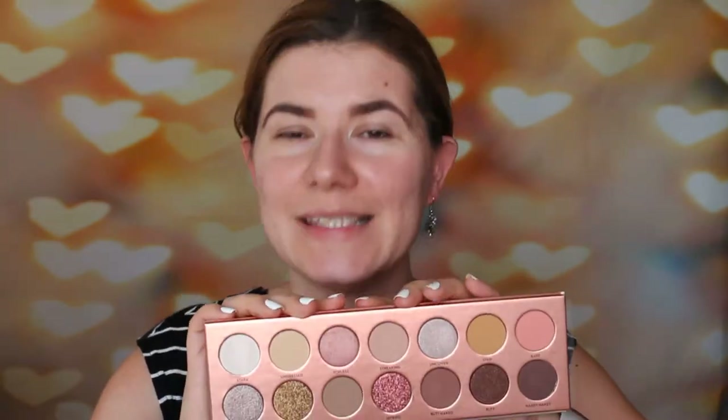If you want to see me creating a makeup look then please keep on watching. I'm not going to swatch all of the shades — if you want to see me do that please let me know down below and I will definitely do it. But I'm not going to do all the swatches because there are so many swatch videos of this palette already. I just want to do a makeup look, so please keep on watching.